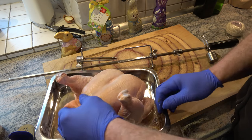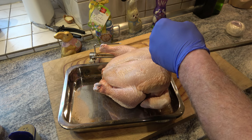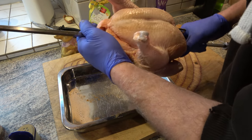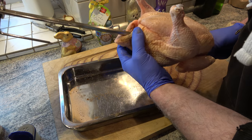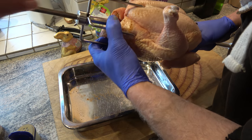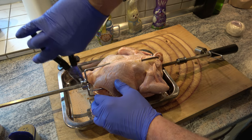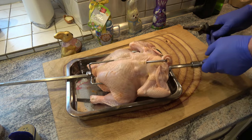Vorher können wir das Ding aufspießen. Das ganze Hautgelapper haben wir noch dran gelassen – gibt alles nachher Fett ab und Geschmack. Müssen wir erst mal schauen, dass wir den hier drauf kriegen. Die Zange ist auch wieder da, aus der Versenkung aufgetaucht. Dann ziehen wir das Ganze noch ordentlich fest.